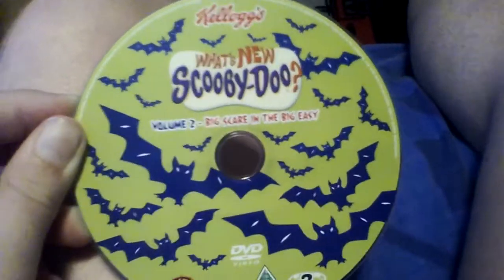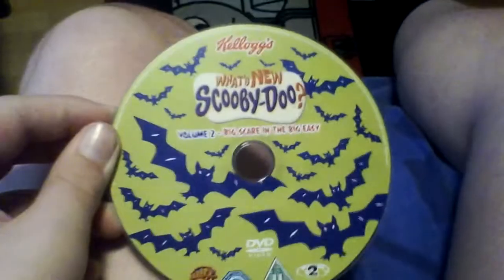Alright, so I got the disc out. There's the disc. I can't remember — I don't know what episodes are on it. To watch it.